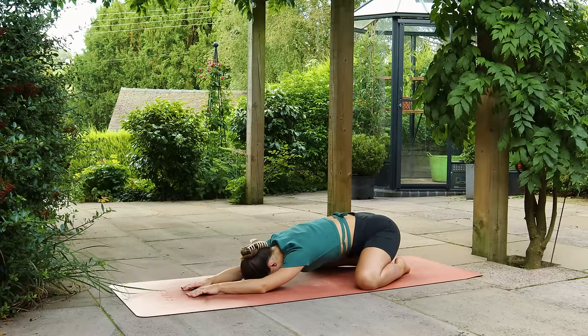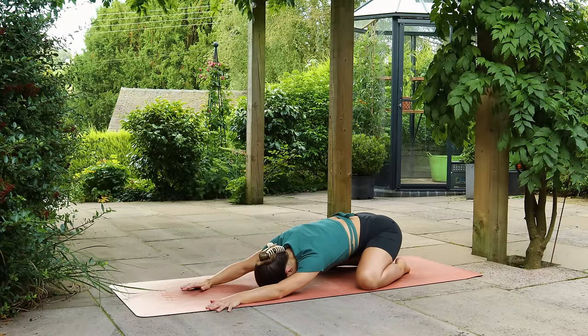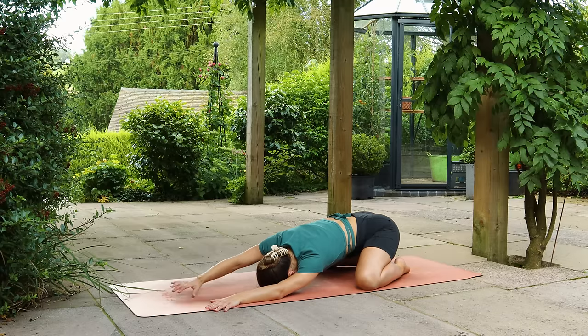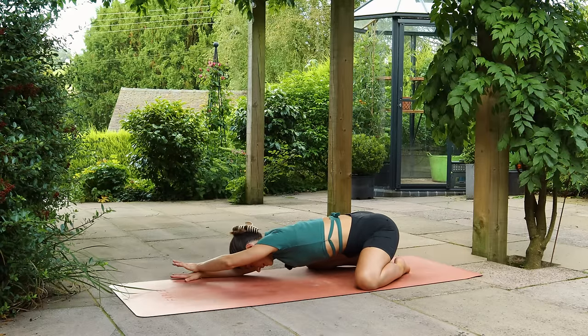Walk the hands to the left side of the mat, stack the right hand on top of the left. Then walk the hands to the right side of the mat, stacking the left hand over the right.